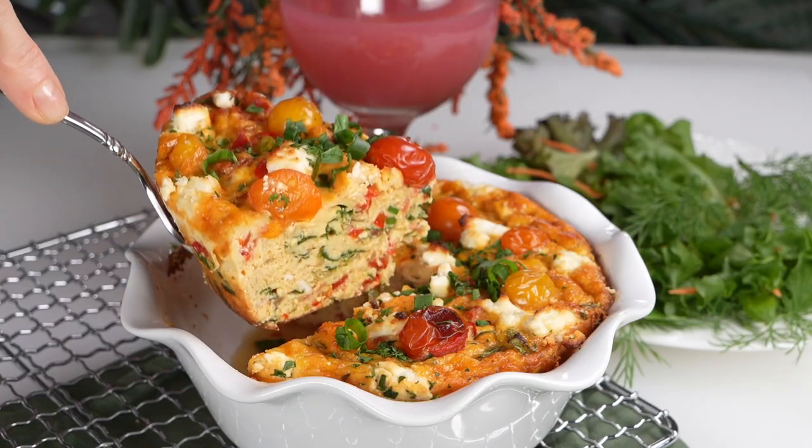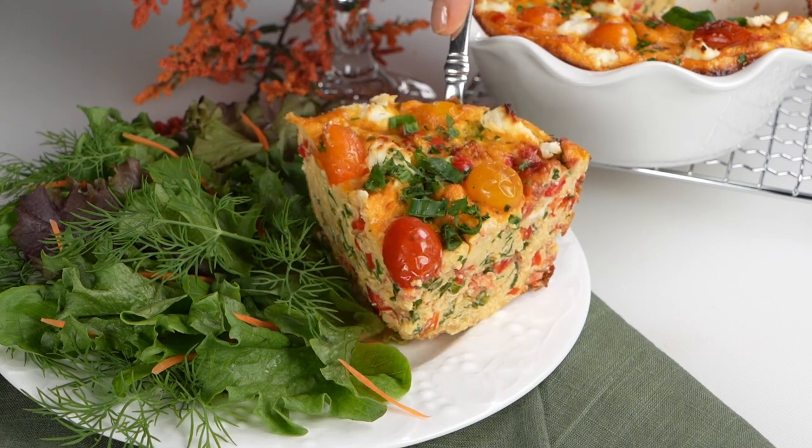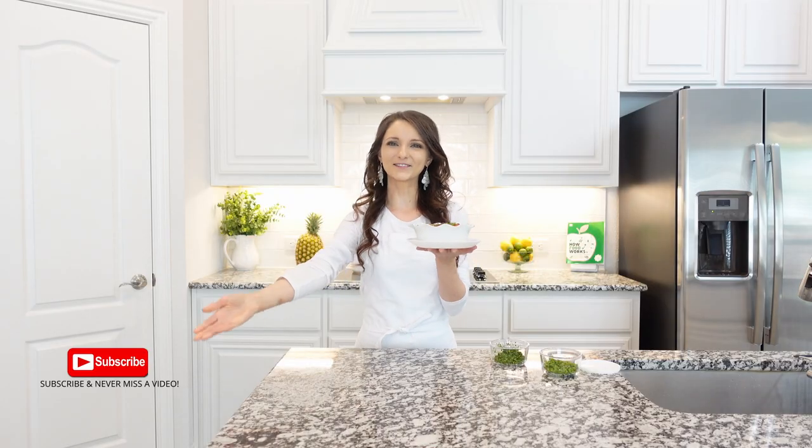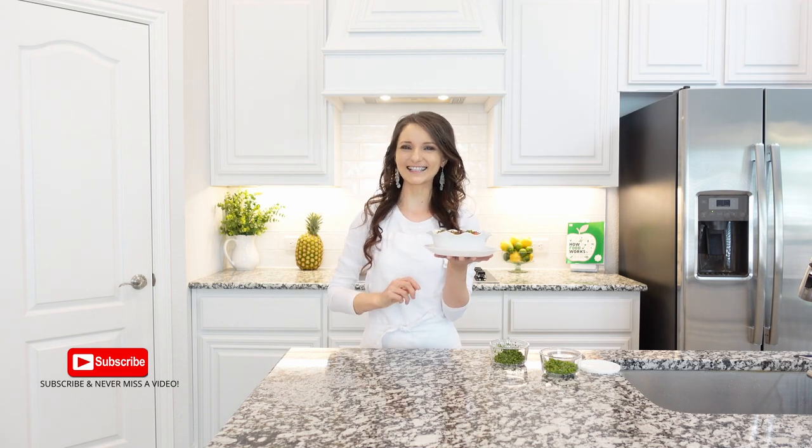This goat cheese frittata is made with simple and delicious ingredients that come together with no need for a crust. Enjoy this recipe, subscribe to my channel for more and I'll see you next time.